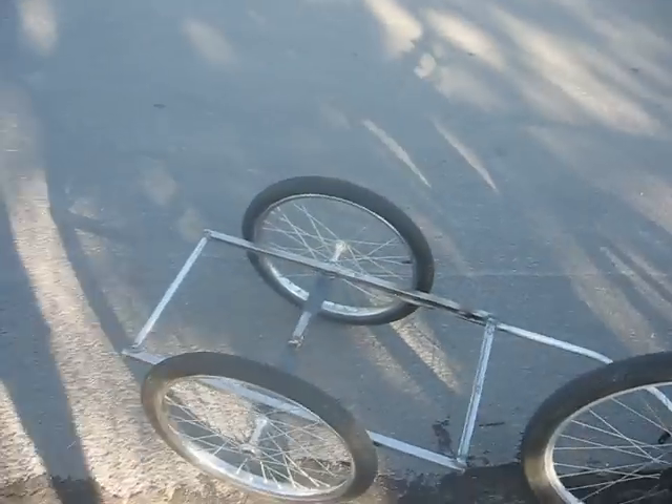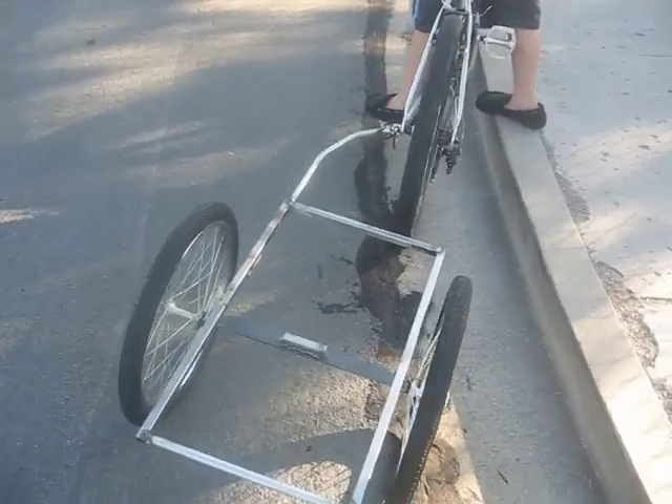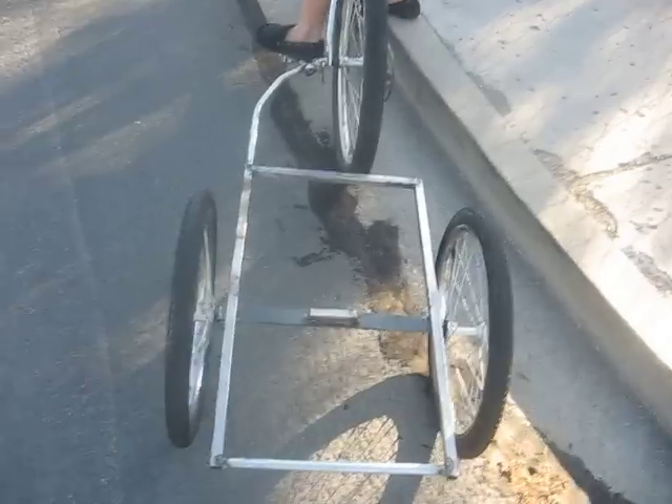This is a trailer that Derek and I designed and built together, and it is about 29 inches long, 16 inches wide, and it's made with 1½ inch square tubing.